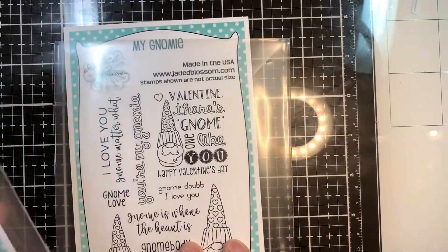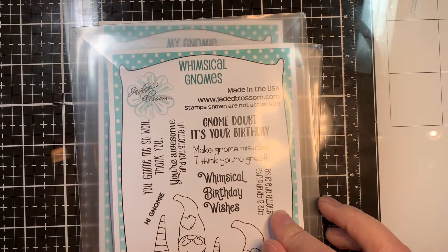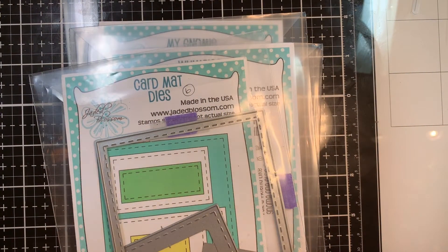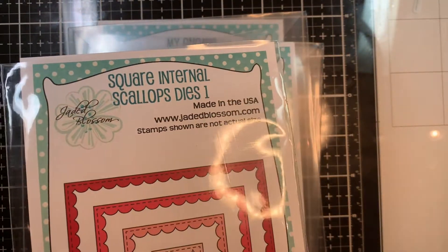I am using our stamp set My Gnomey, Whimsical Gnomes. I'm also using our card mat dies and our brand new square internal scallop dies one set.